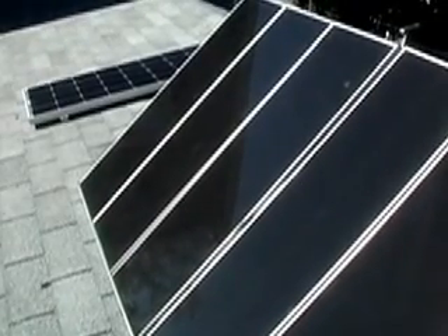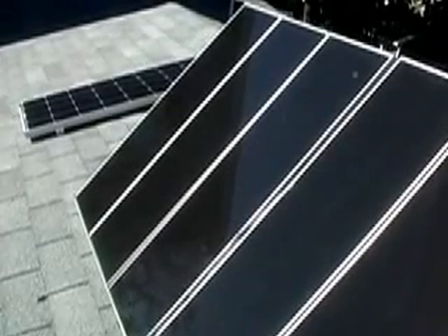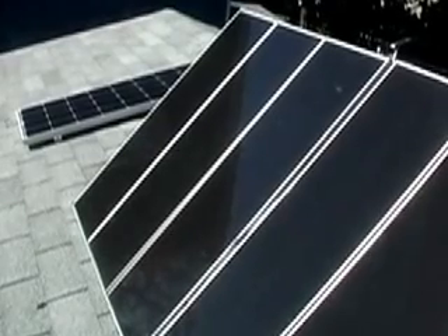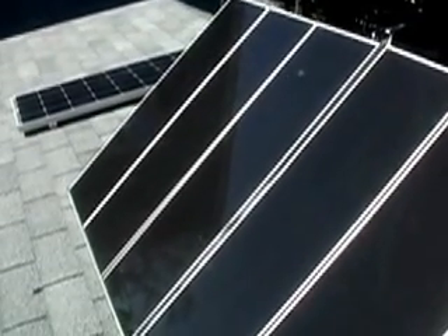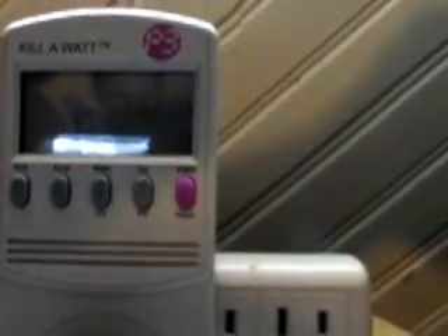We've been doing this as an experiment to get our house electricity bill down, and we've been doing pretty well. This summer we saved anywhere from $30 to $50 a month, because we also did a number of other things as well as added this portable system. Our 190 watt array is currently pulling in about 226 watts or so.